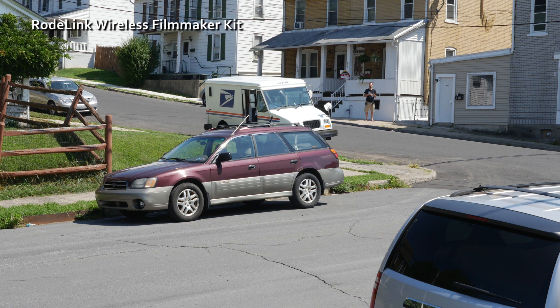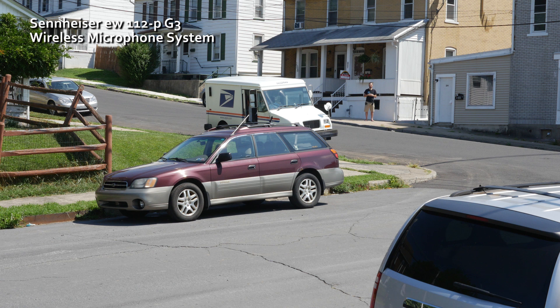Now on the Roadlink at 100 feet away, this is how I sound. This is an open line of sight. And now switching to the Sennheiser — at around 100 feet away, this is how I sound. Again, this is an open line of sight.